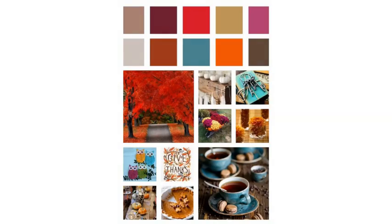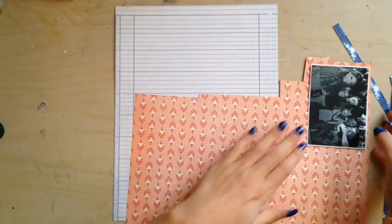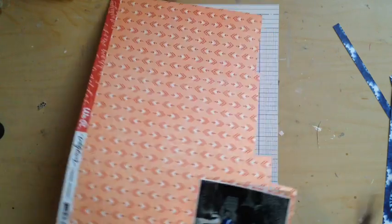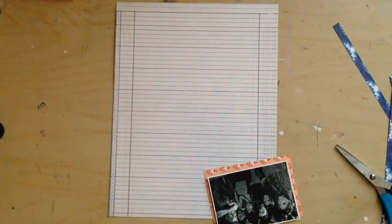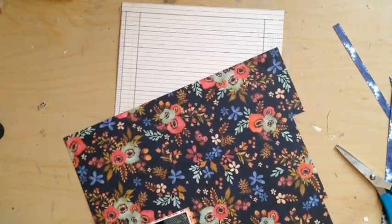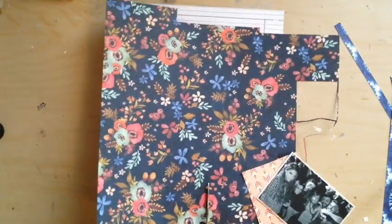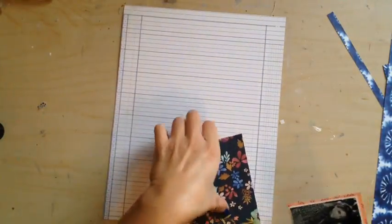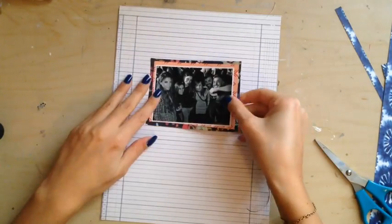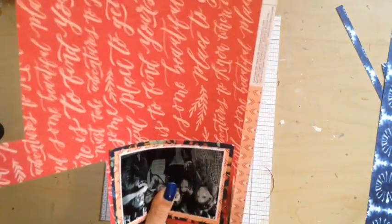Hello scrappy friends! I am Elisabetta here to show you another layout for Free Flow Wednesday. You've seen at the beginning of this video the inspiration piece for this week — I really love it. It's full of fall colors, leaves, and flowers. I thought the wildflower collection by We Are Memory Keepers could go really well with the inspiration piece we got this week.